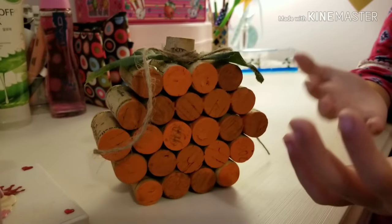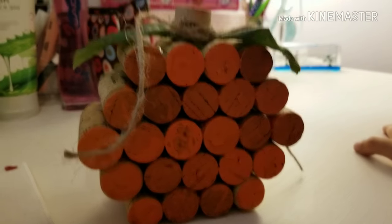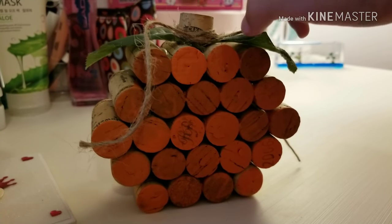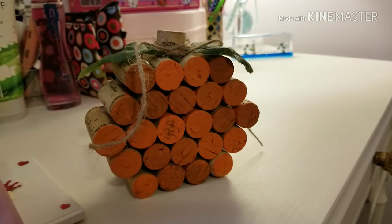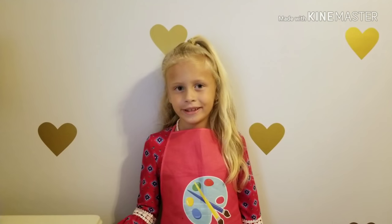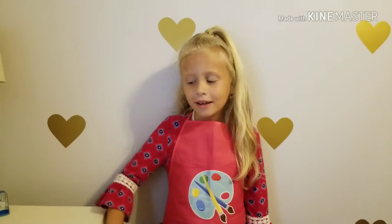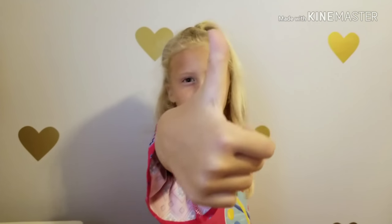And there you have it — a fall decoration! Just make it your own and be creative. Don't forget, you could always paint the stem brown or green. I think I'm going to end up painting my stem green. Bye, cupcake fans! Hope you enjoyed this video. Stay tuned for more fall crafts, and don't forget to hit that subscribe button and the like button. Bye!